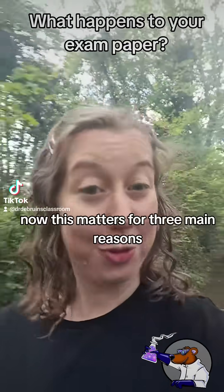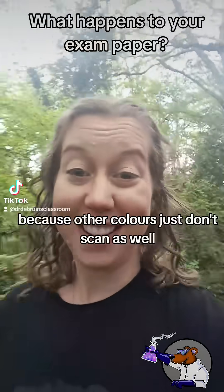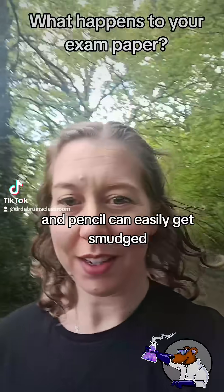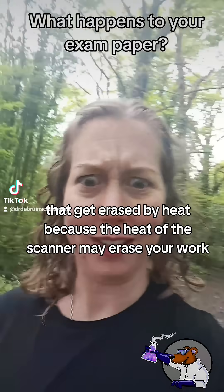Now this matters for three main reasons. The first one is you've been told to write in black pen because other colors just don't scan as well and pencil can easily get smudged. But that does also mean that you can't use those friction pens that get erased by heat, because the heat of the scanner may erase your work.